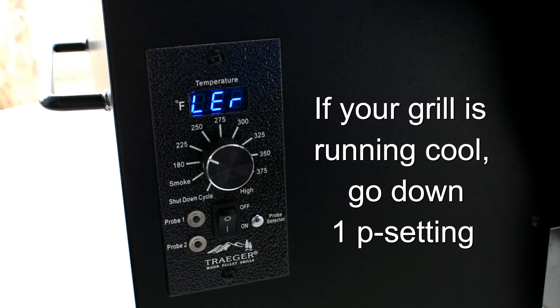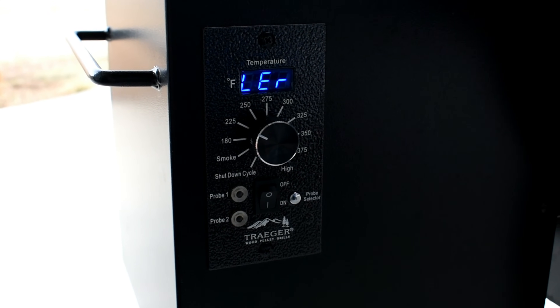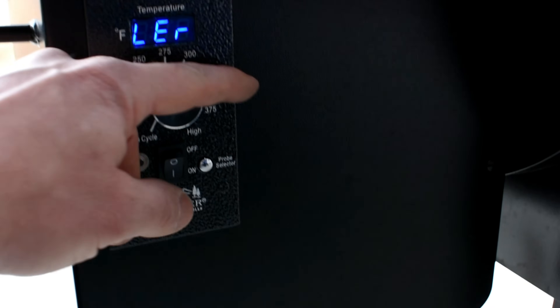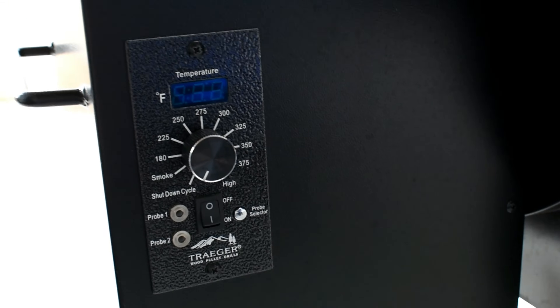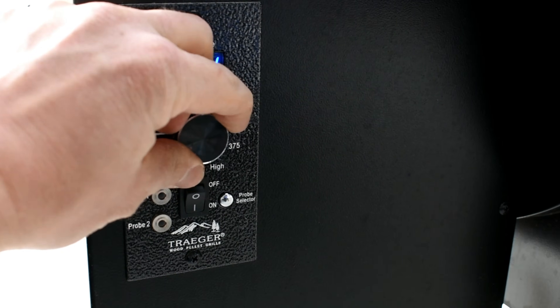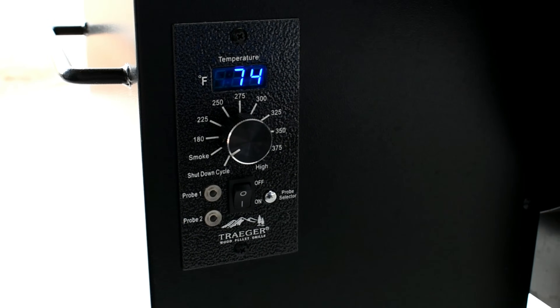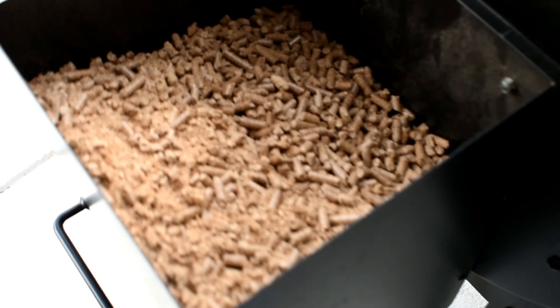The higher the P setting, the cooler it's going to run; the lower the P setting, the hotter it's going to run. To reset the grill, all you need to do is turn it off and turn it back on — that will automatically reset everything and go to smoke, just like when you were first starting a cycle.